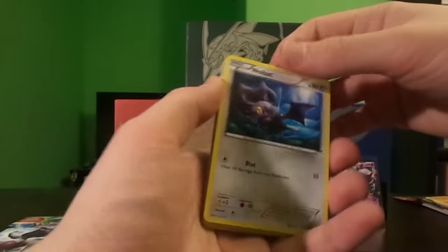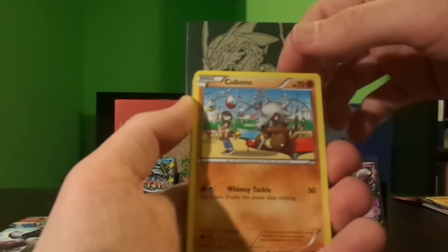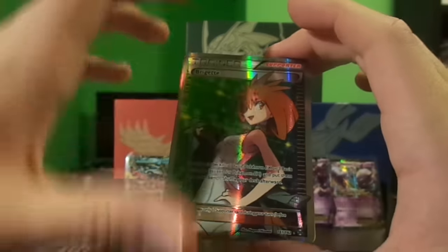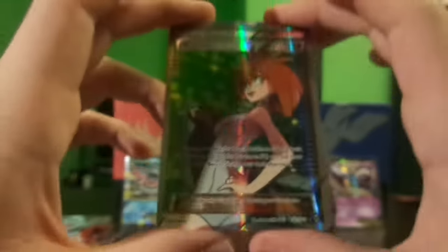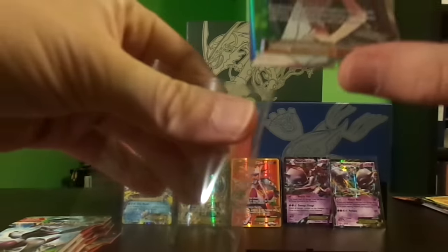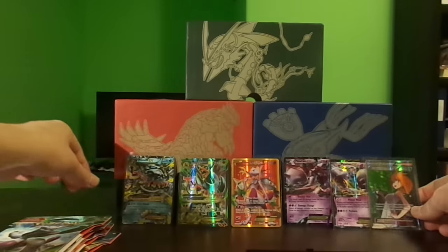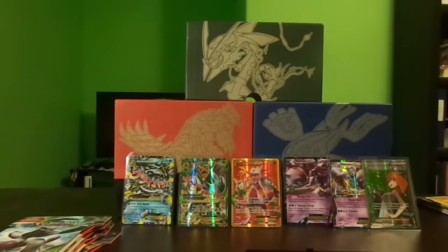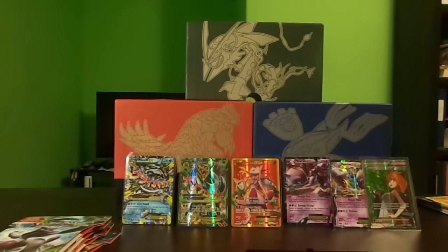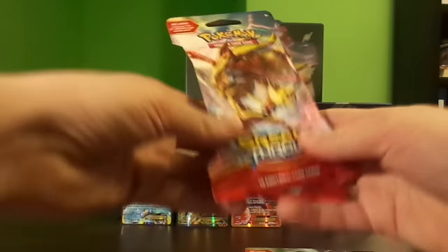Pikachu, Noibat, Skiddo, Cubone, Sandshrew, Flabébé, Cacnea — reverse — and a Brigette full art trainer card! Nice, this is unreal. Let's leave this card up. We're running out of room — how many packs did we open? I think we're six for eight, not bad at all. We still have four packs left.